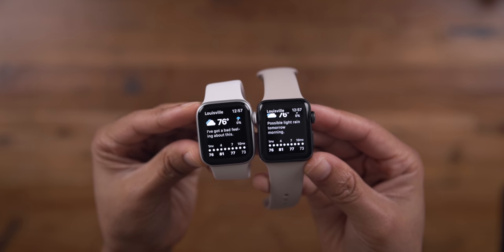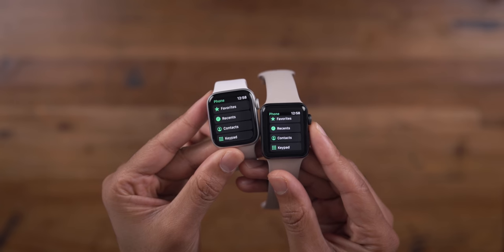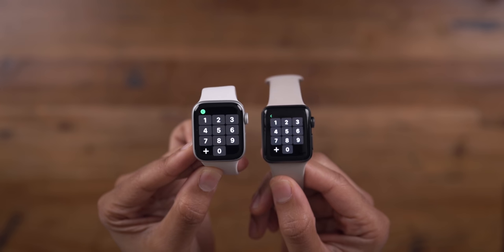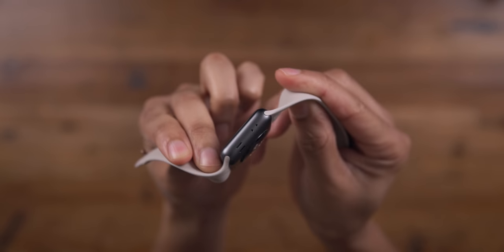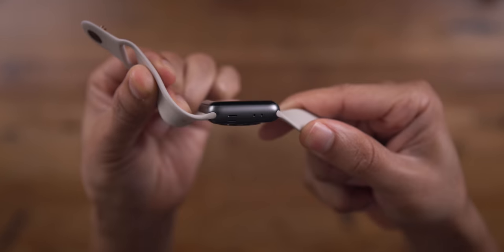You'll see text take up more lines on Series 3 due to limited space, and most apps feel constrained. Notice the difference between the dialers on the phone app — much larger on the SE, making it easier to be accurate. If you view your watch as a way to express yourself, you'll feel constrained with Series 3 because there are only two colors: silver or black aluminum finishes with the sport band. That's it.